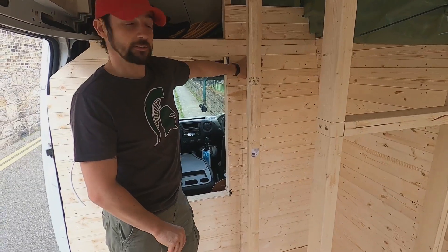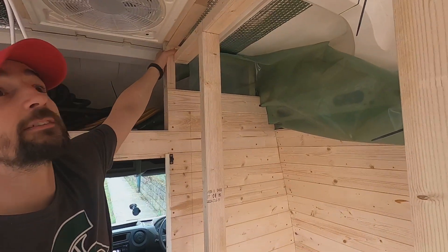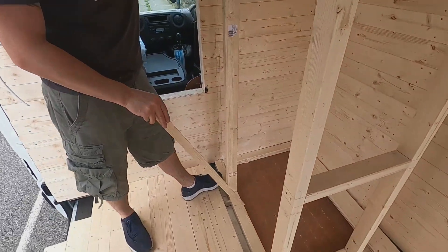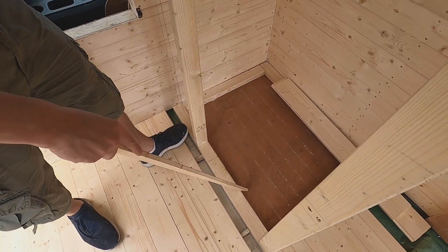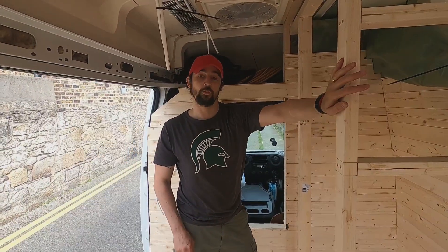We had to finish this wall and that wall and get them up to the ceiling before we started the shower. Once we finished that, we made the base for the shower tray and then we're building our walls for the shower.